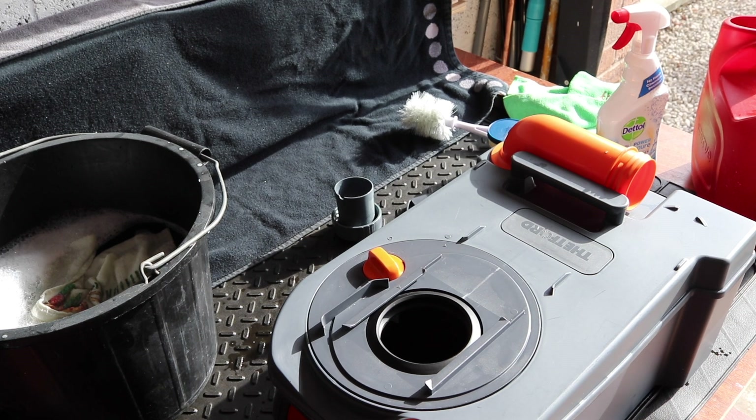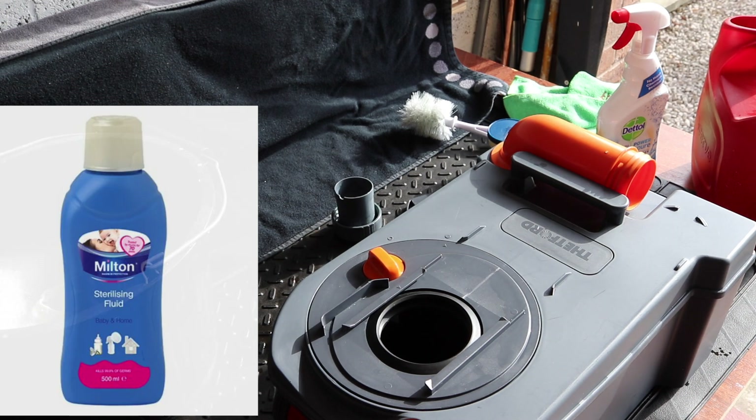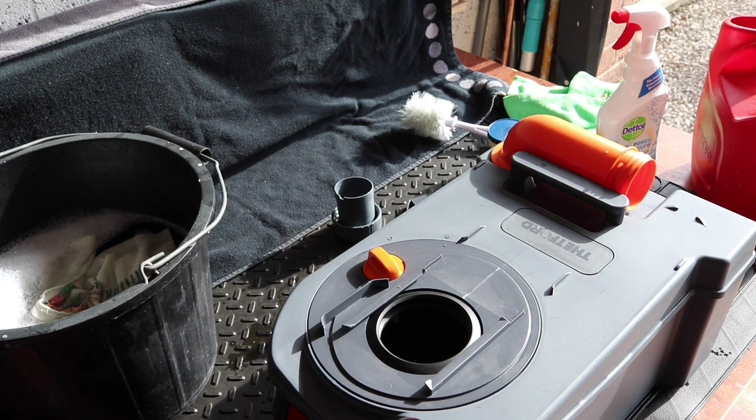To clean the interior out, I've got some warm water and I've added about a capful or just a capful and a half of Milton fluid. Don't use domestic bleach — it'll ruin the inside of your cassette. Just use some Milton which is a mild solution. We're going to pour that in now.